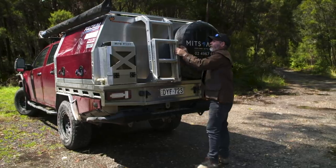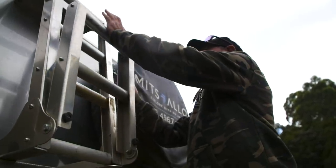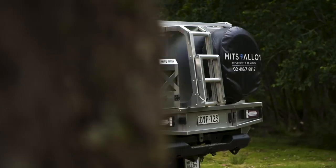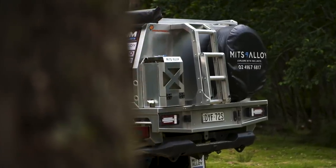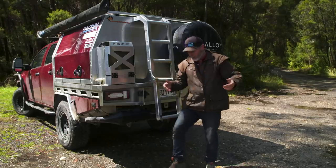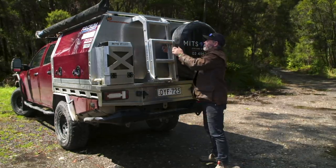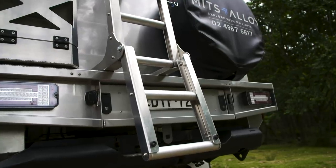Because I keep my swag up on top — we'll talk about that in a minute. Tim saw me once climb up onto the roof of the D-MAX by putting my foot on the windowsill. He said no, you can't be doing that — and built me a ladder. Comes with the canopy. Rounded steps, so when you've got your double pluggers on and kick them off, straight up here, doesn't hurt your feet. Just folds up and gets out of the way. How sick is that idea? So simple, just works.